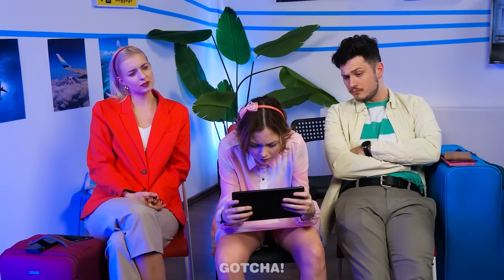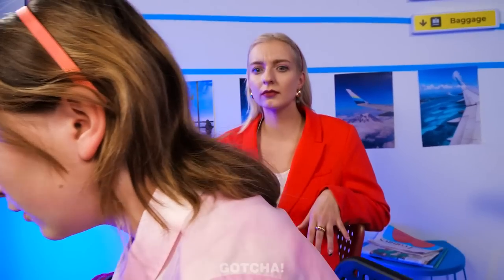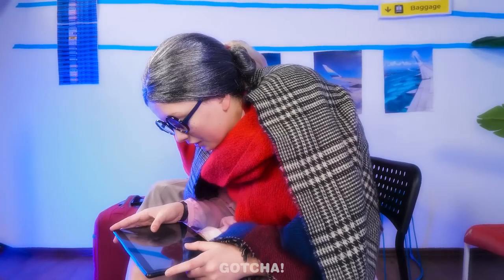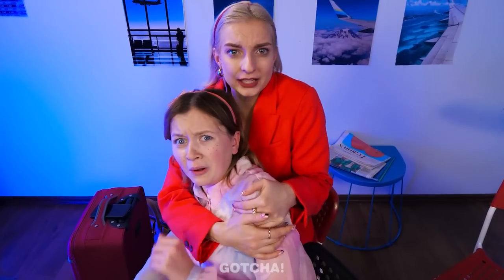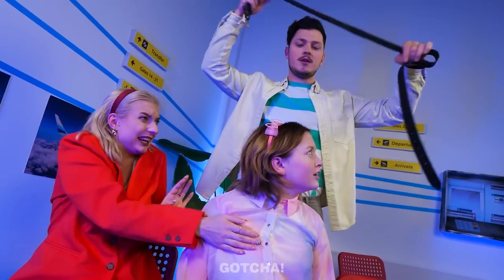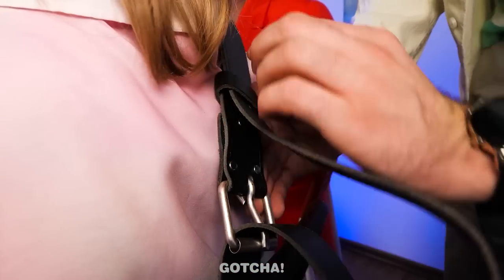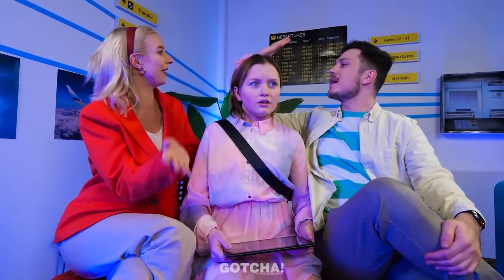Melanie is really addicted to video games and keeps slouching. Mom warns her repeatedly, worrying she'll end up like an old woman with a hunchback. Dad comes up with a solution: he ties Melanie to the chair with a belt like a seatbelt, so she can't slouch anymore. What a smart hack! They'll fix her posture in no time.